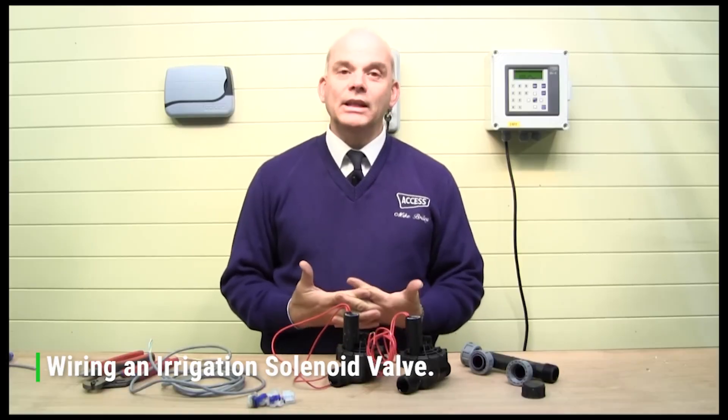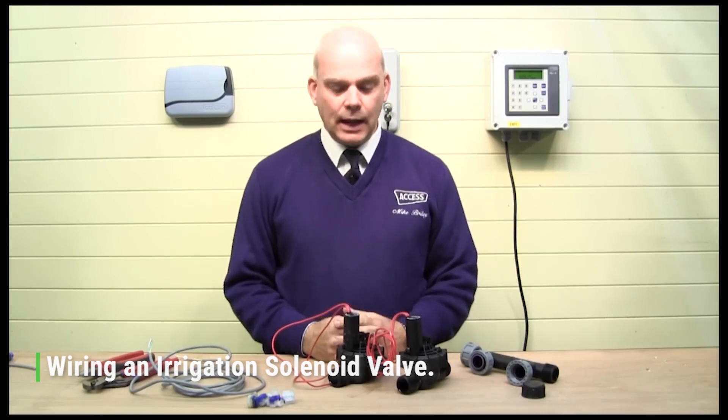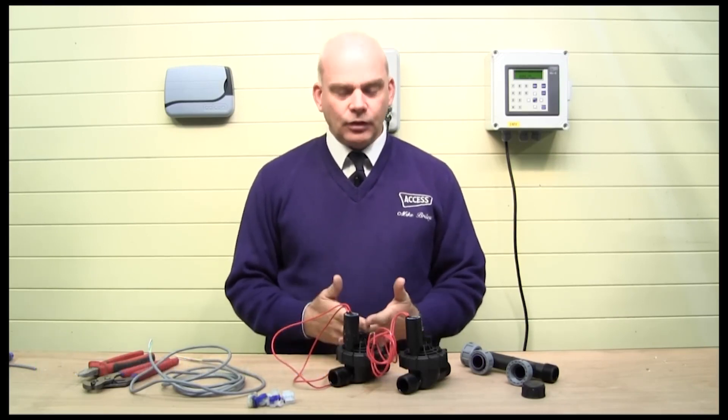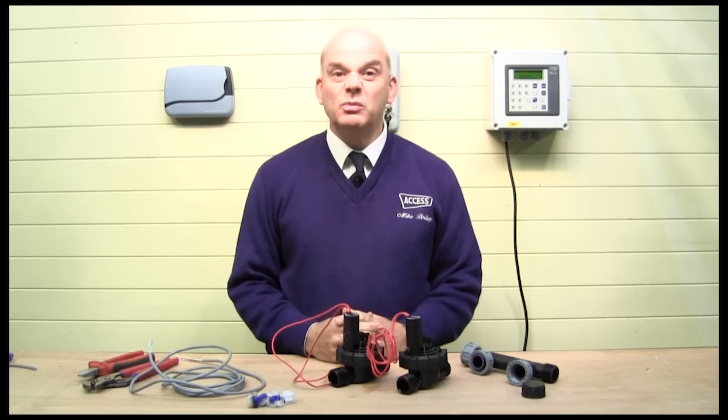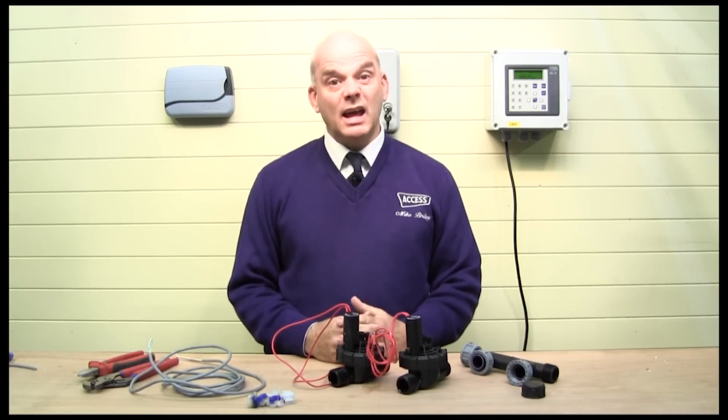Each of these mains-powered controllers operates 24-volt AC solenoid valves. These solenoid valves have the advantage of being remote from the controller — they can be up to 100 meters away, or maybe more.